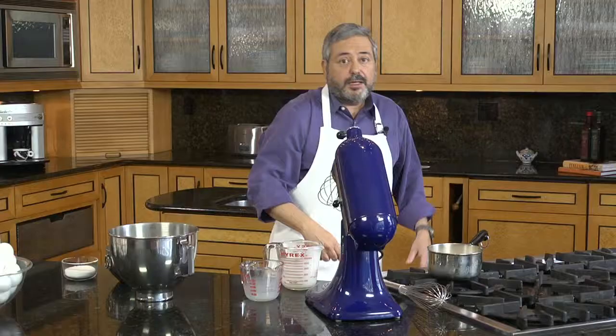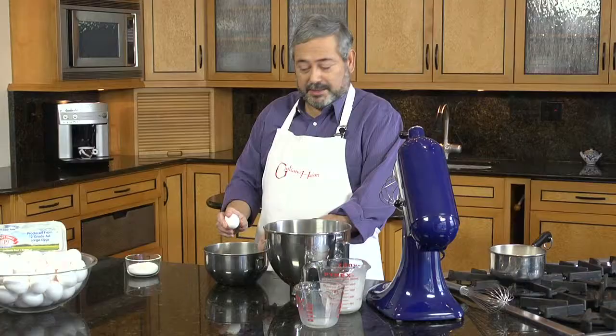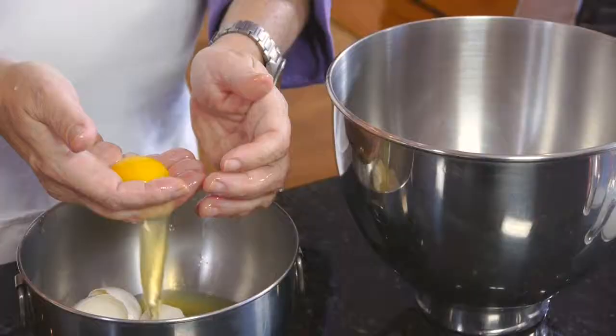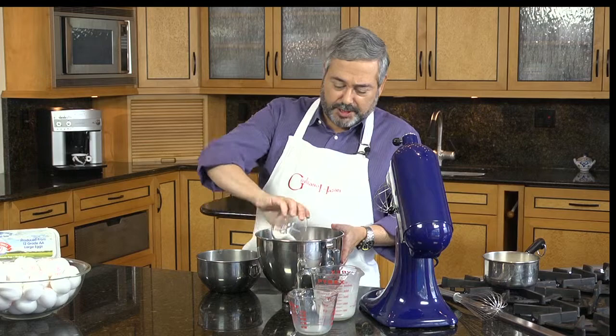I'm going to whip up some egg yolks with sugar. Even with a recipe like this, where the eggs are cooked, I prefer to use Safest Choice pasteurized eggs because I don't have to worry about exposure to salmonella in my kitchen. I'm going to add 1/3 of a cup of sugar to the egg yolks and then we're going to whip them.